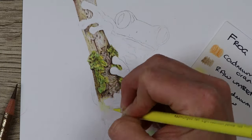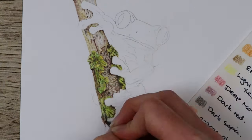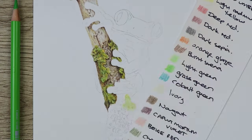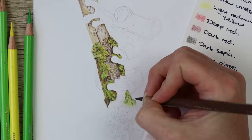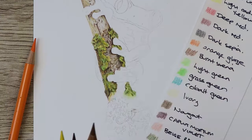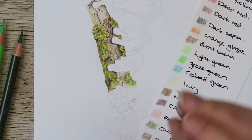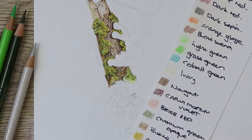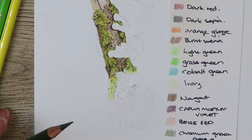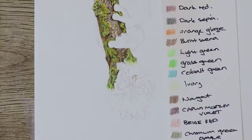The best advice I can give for texture like this is to break it down into small sections and build your colors up lightly — starting with lighter layers, then moving into mid-tones, then going in with darker colors for shadow, always paying attention to your reference photo. Working in really big sections and blending all those colors gets very tedious and you lose your place relative to the reference, so I found it really helpful to do smaller sections.